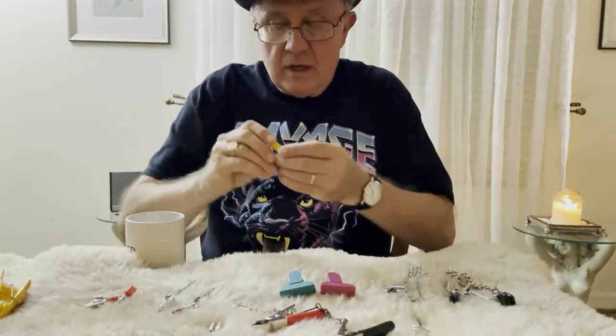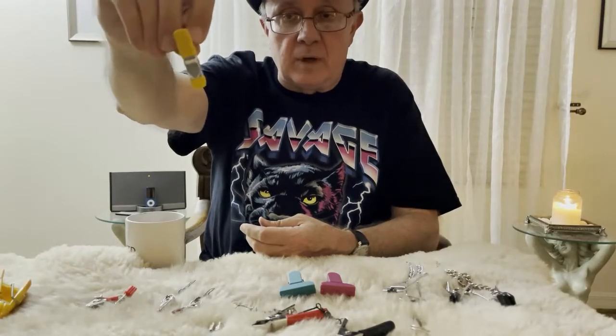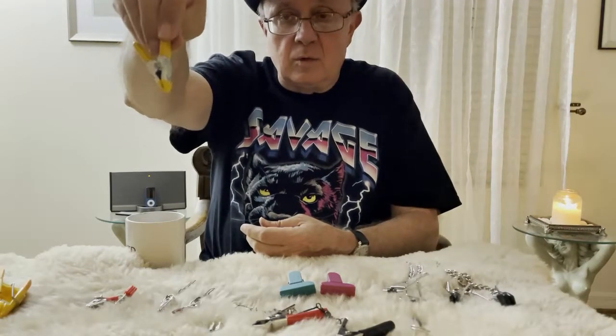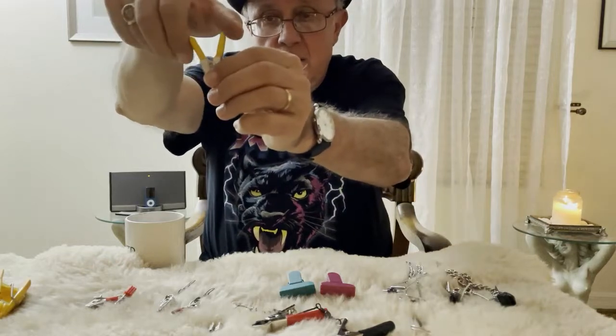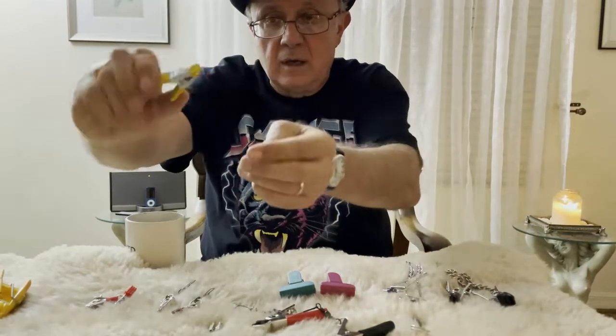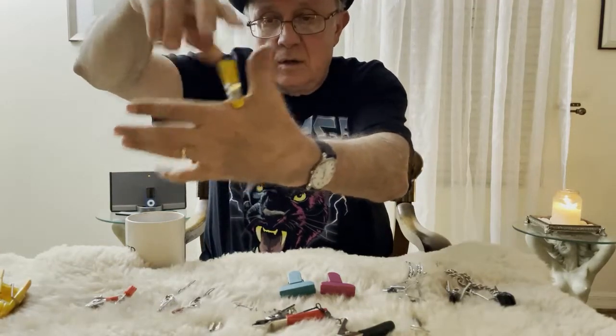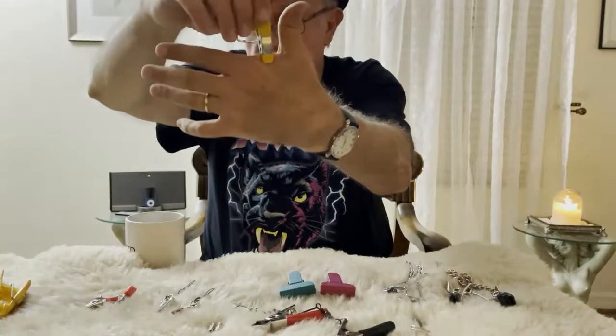This one is a little clamp that came from Home Depot or a hardware store. It's that clothespin style, but it has a very heavy spring and it has plastic salt tips that will grip the skin. You can see the application there.